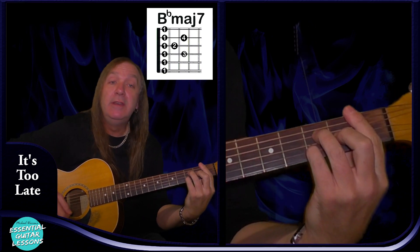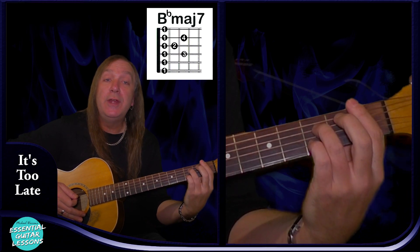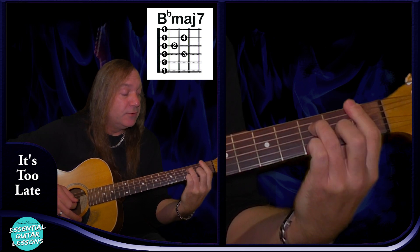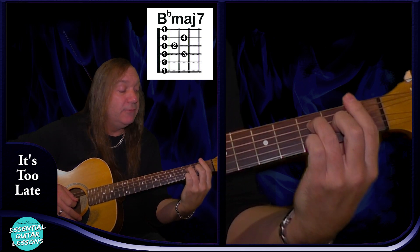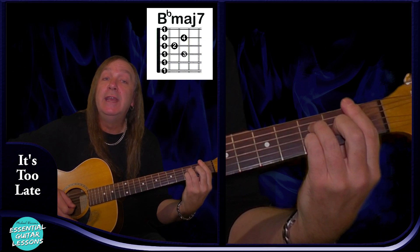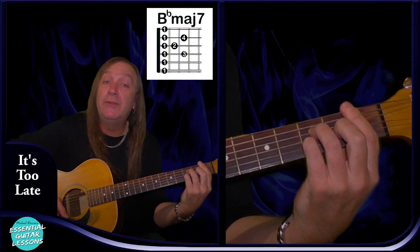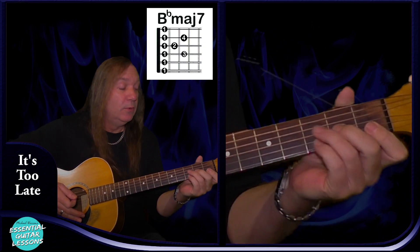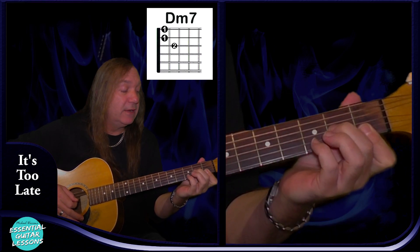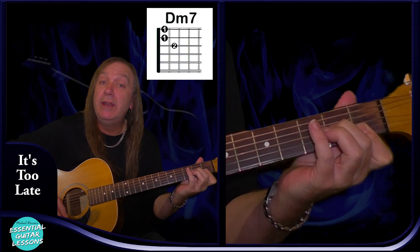We're going to have a B flat major 7: barring the 1st fret, so 1st fret on the A string, 3rd fret on the D string, 2nd fret on the G string, 3rd fret on the B string, and 1st fret on the E string. That's our B flat major 7. Then we're going to have a D minor 7: open D string, 2nd fret on the G string, 1st fret on the B and the E, and that's our D minor 7.